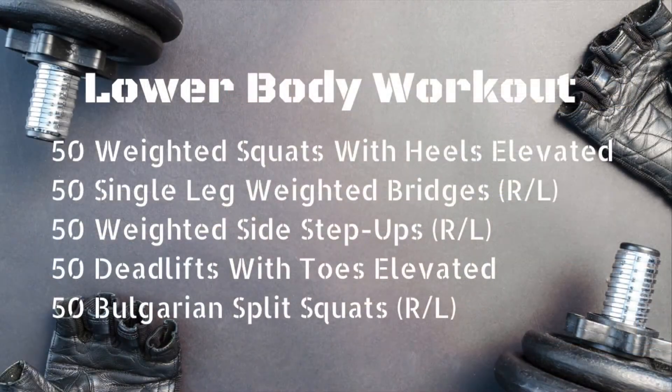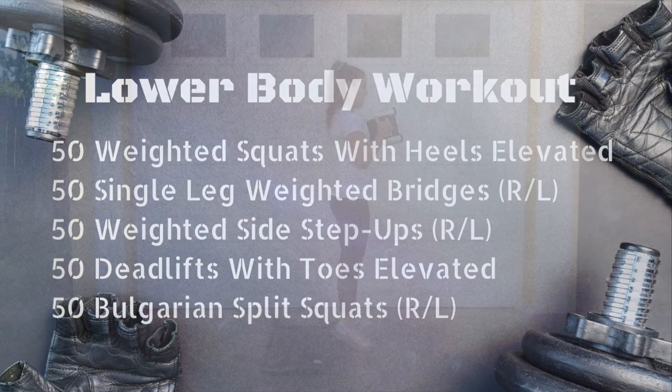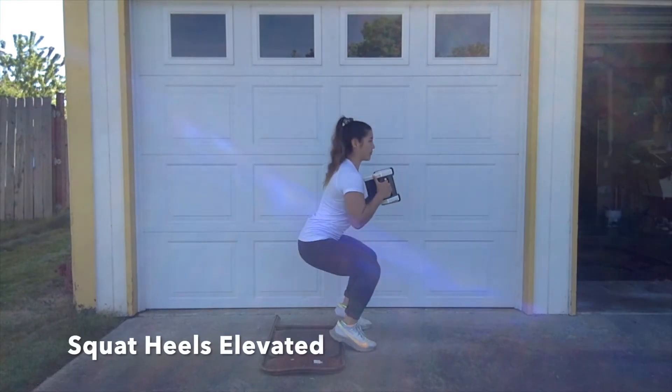Filthy 50 works like this: there's five exercises, you're going to complete 50 reps of each exercise, and then your workout is done. Up first, we have Bianca with legs — let's see what she's got for us.